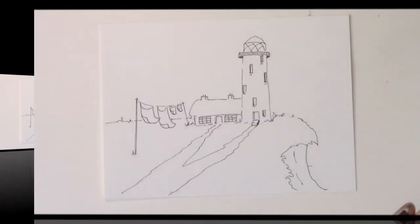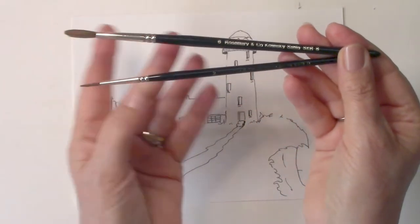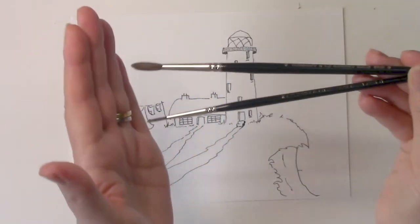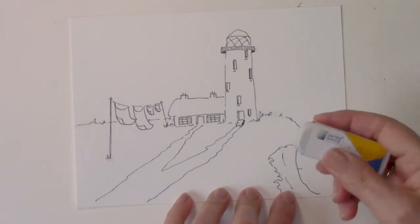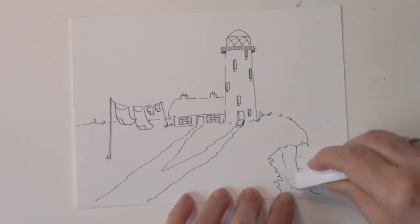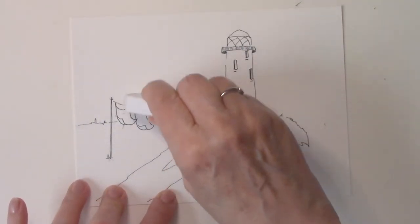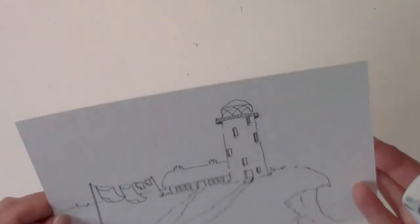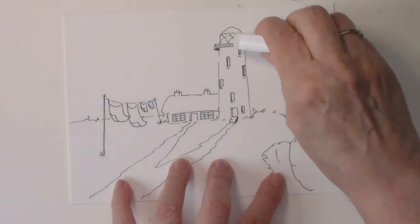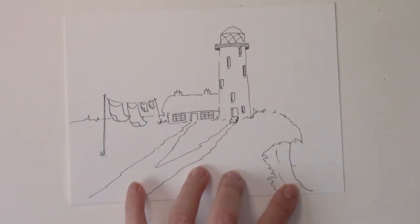So here we are, ready to start with the paints. There's my paint box — I didn't use all those colors. My brushes are from Rosemary and Co; she makes handmade brushes in the UK and they're not as expensive as you think. It's a size six and a size four — my go-to brushes. I also use a half-inch flat. I'm just lightly erasing the pencil marks that can still be seen, then giving it a shake to get the residue off.